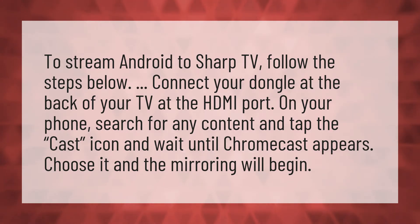On your phone, search for any content and tap the cast icon, then wait until Chromecast appears. Choose it and the mirroring will begin.